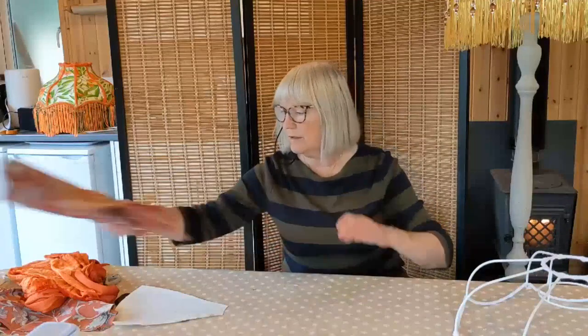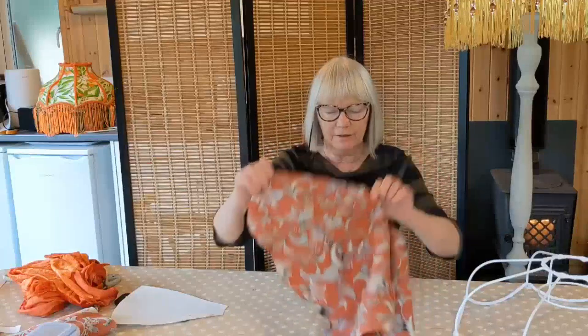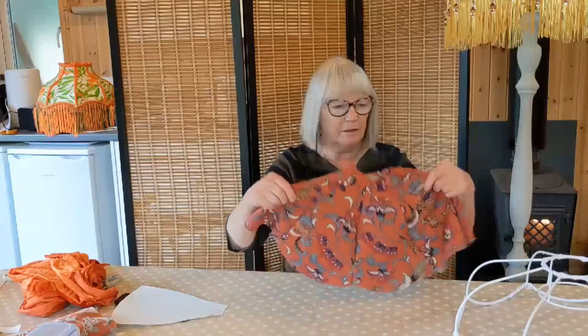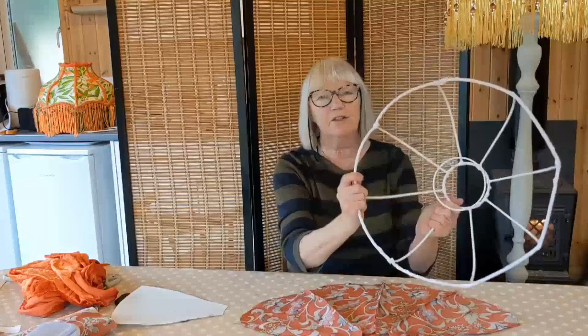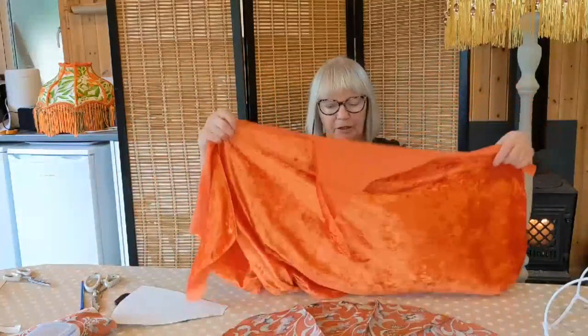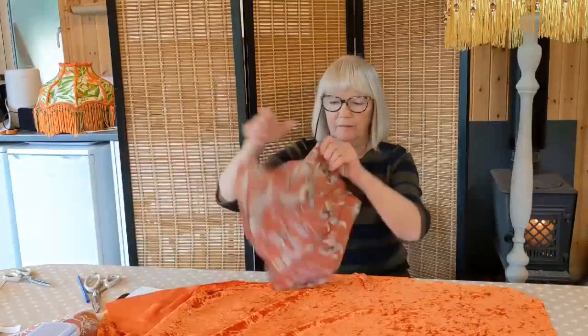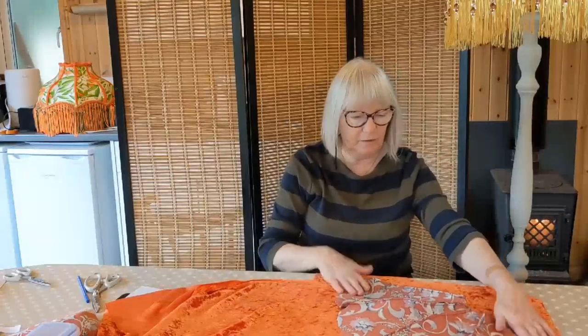I stitched all the panels together on the sewing machine. So there we have all the panels together which will be stretched over the frame. Before we do that, we need to cut out our lining. The best way to line these shades in this shape properly is with a stretch fabric, and I choose to use velvet — cut out two pieces on the bias.